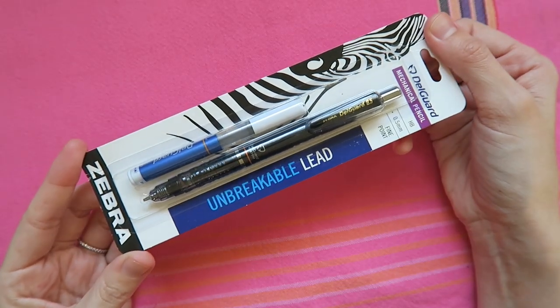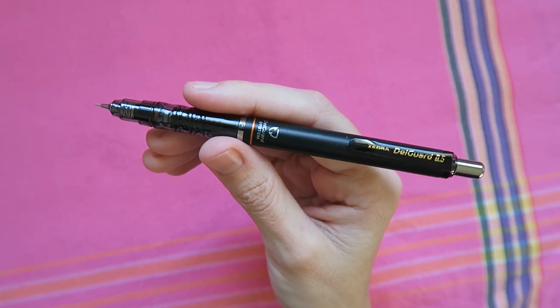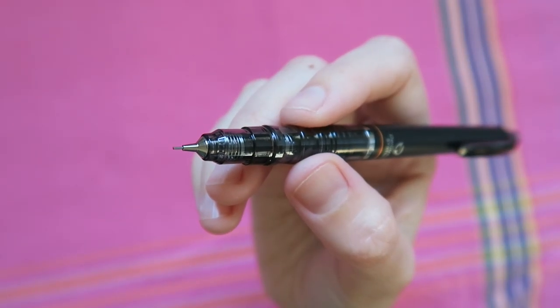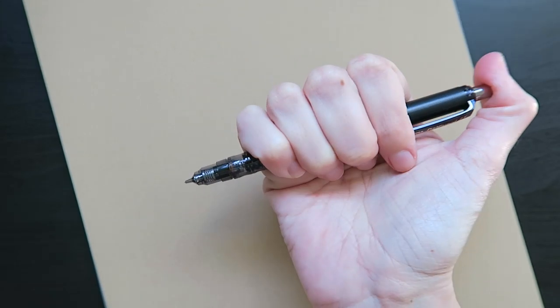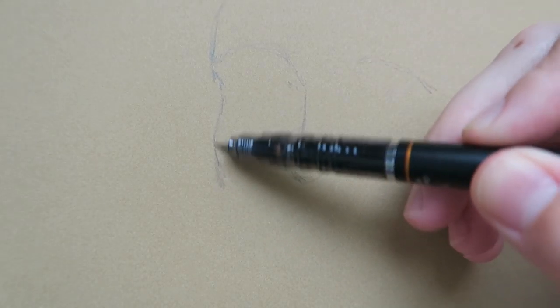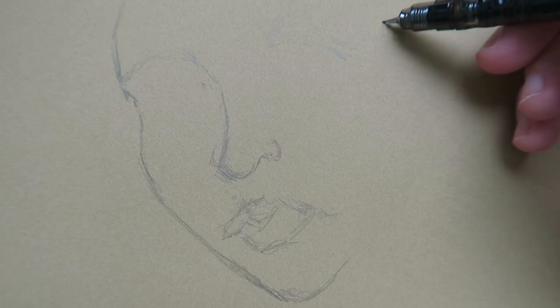To begin, I'm reaching for our next item, the Zebra Delgard Mechanical Pencil. You're getting this pencil and a bunch of extra lead to get sketching. A cool feature on this mechanical pencil is its double spring mechanism, meaning less lead breakage for you. Something else you'll notice is how lightweight it is, making it easy to hold and easy to use for a preliminary sketch like this.